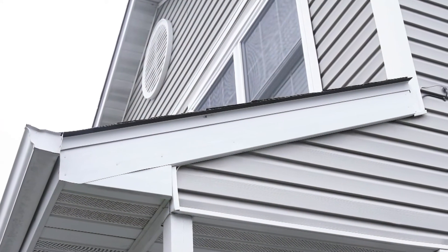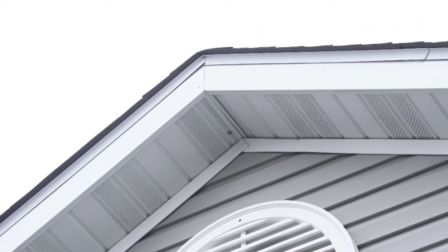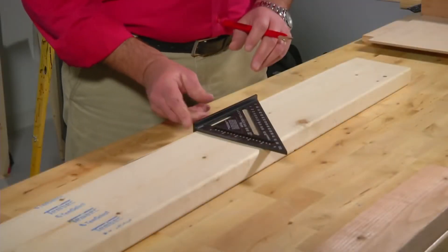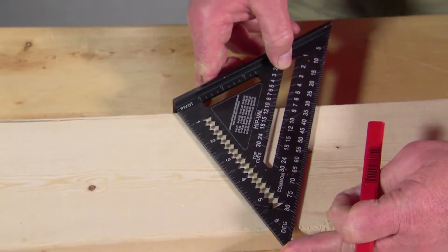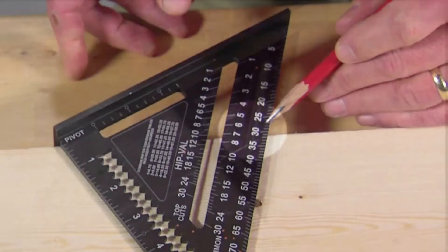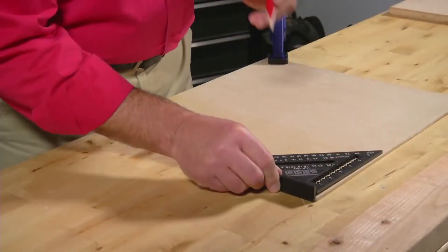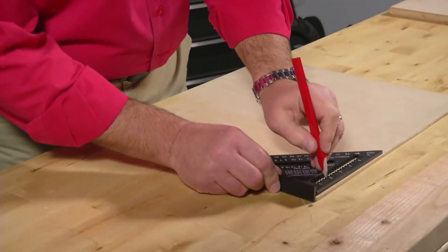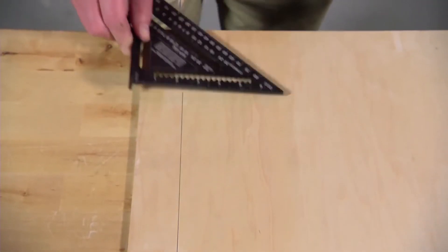You can also mark angles for soffit, fascia, rafter ends, or miter cuts. For example, using the corner as a pivot point, line up the 30-degree marking with the edge of the board and mark your line along the square edge. Scribe cut lines on plywood or drywall using these little notches — the line will be perfectly parallel to the edge.